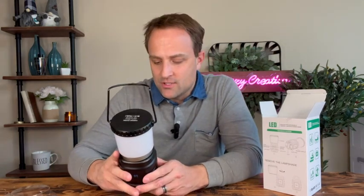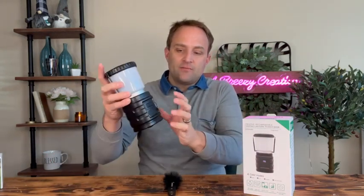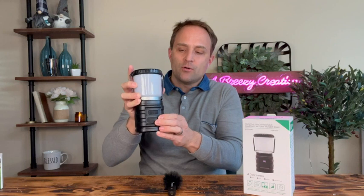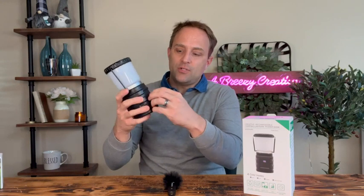Perfect for camping outdoors or a night in the backyard. This light comes with an owner's manual and a charging cord. It has four different light modes: warm, cool, daylight mode, and flashing red. You can also use this to output charge your phone, so you can use this charged battery to charge your phone in the case of emergencies.